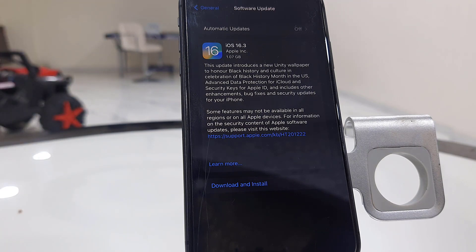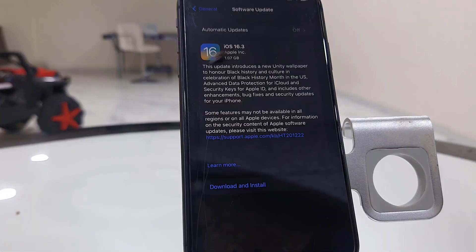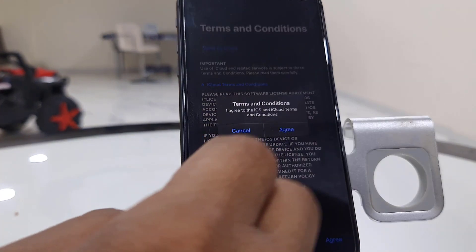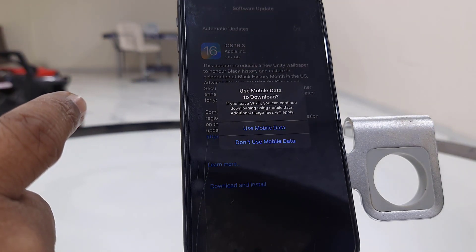The file size may vary depending on the phone. Here you can read all the details about the software update. After this, simply tap on Download and Install, then tap Agree. Now tap Yes to use mobile data if the Wi-Fi is gone.